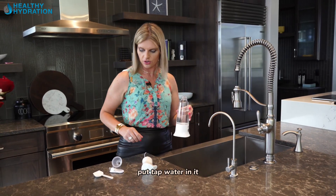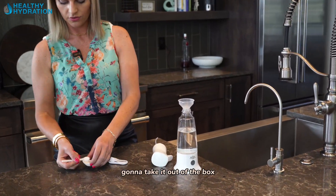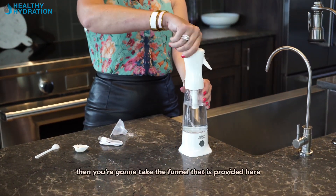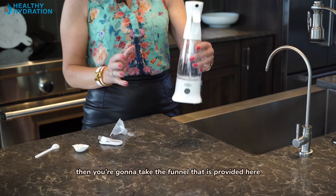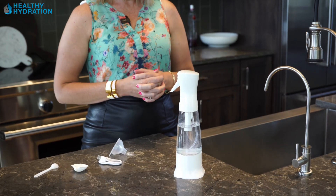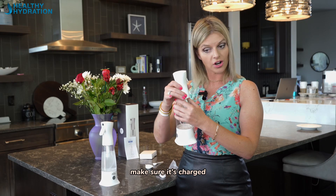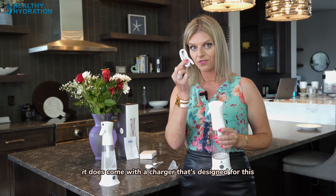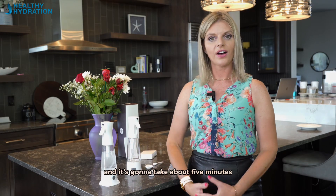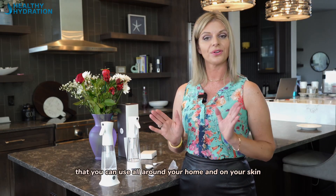You just push a button, put tap water in it, and a little bit of salt. You're going to get your box, take it out, and here is the bottle. Fill it with tap water about three quarters of the way up. Then take the funnel provided and put one scoop of fine ground table salt in there. Once complete, put the lid back on, make sure it's charged — it does come with a charger designed for this, so please only use that. Then push the button and it's going to take about five minutes. Then you're going to have a safe, effective cleaning agent you can use all around your home and on your skin.